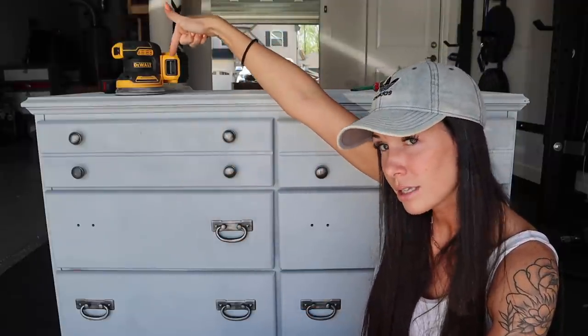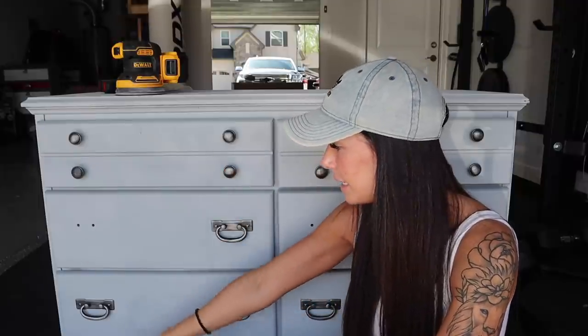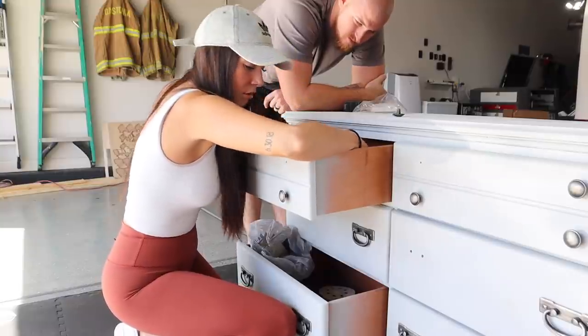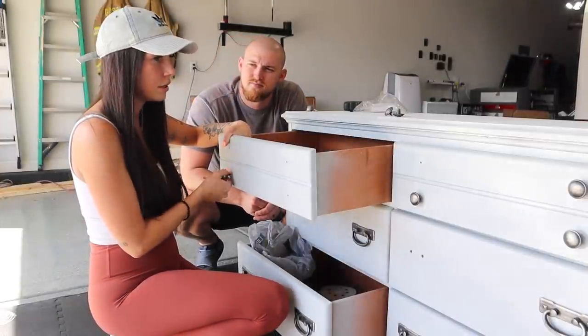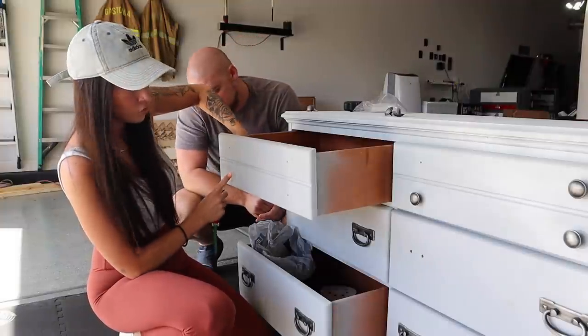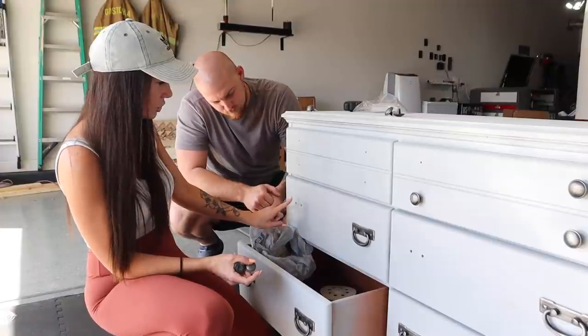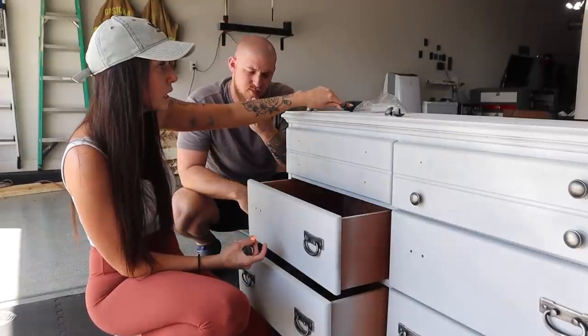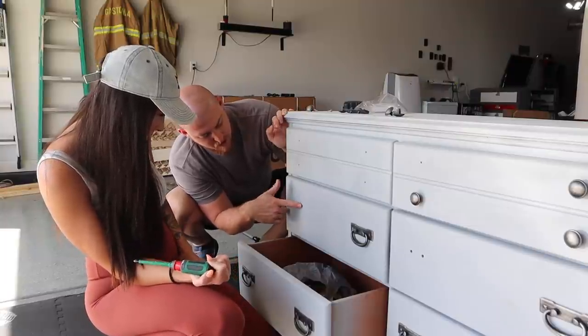I'm going to have Frank help me with the sanding because I've never used a power sander in my life — only block sanders. Then we're going to paint it completely and also get some new knobs. First things first, we've got to take out all the old knobs. I only got single knobs because these drawers have two holes, and I couldn't find knobs for an inch-and-a-half spread on Amazon.